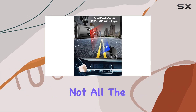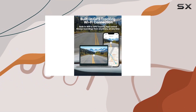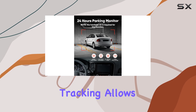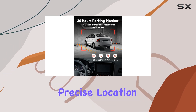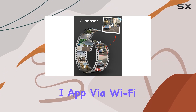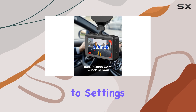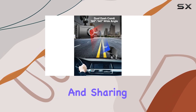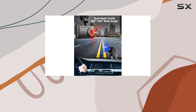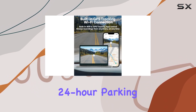But that's not all. The YC300 comes packed with additional features that enhance its functionality. Built-in GPS tracking allows you to monitor your vehicle's precise location and route, accessible through the intuitive Theta Eye app via Wi-Fi connection. This app also grants you easy access to settings, video playback, and sharing options, adding convenience to your dash cam experience.